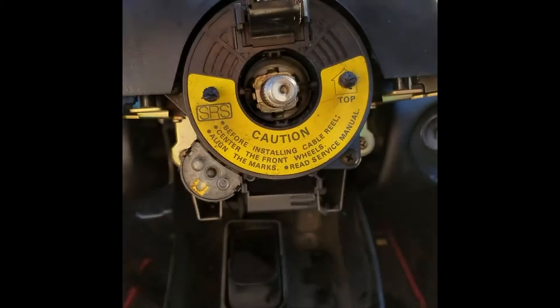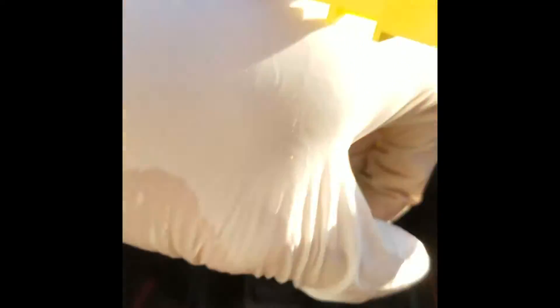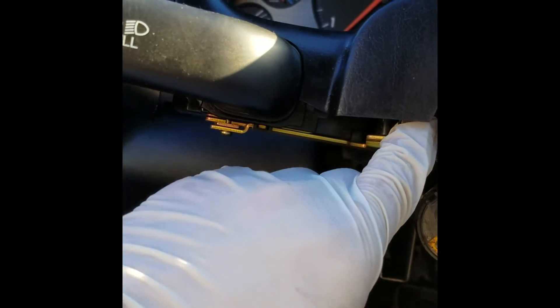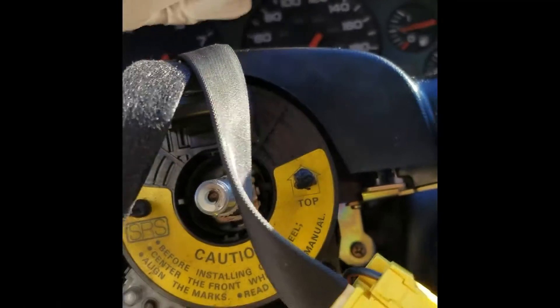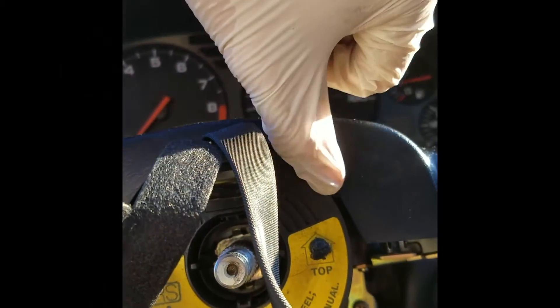With the lower cover off, now we need to remove this reel. In order to do that, we need to remove four screws — there's one here, one here, and then one up here which is hidden. So you can remove this cover off, or if you're careful enough, you can get into that one.